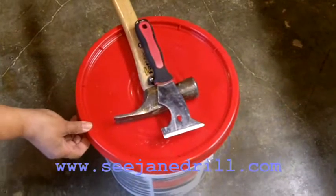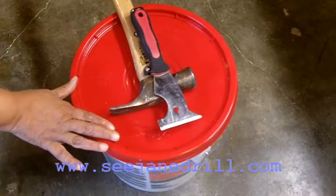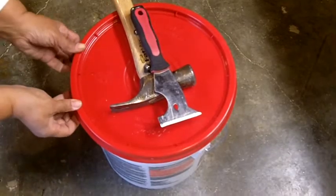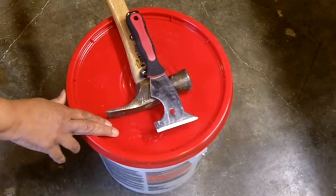I want to show you how to remove the lid off of a 5-gallon container of joint compound or paint without a whole lot of hassle, because a lot of times you cut the slots and you still cannot pry the lid off. So I'm going to show you a quick, easy trick.